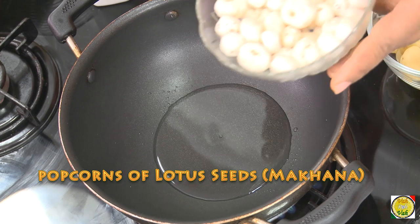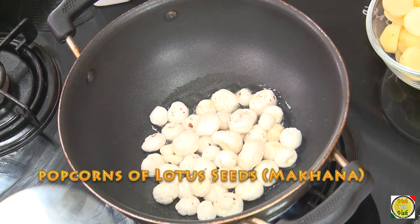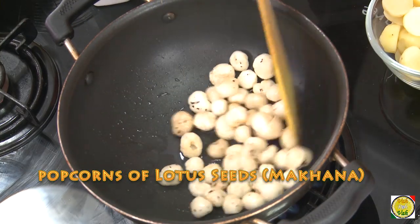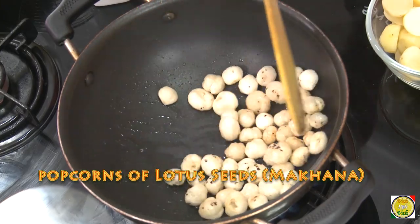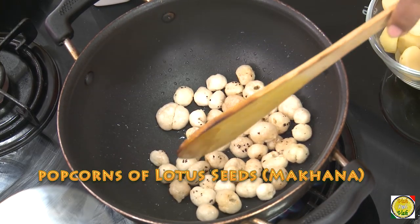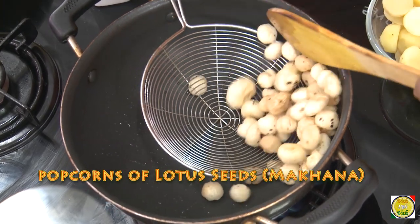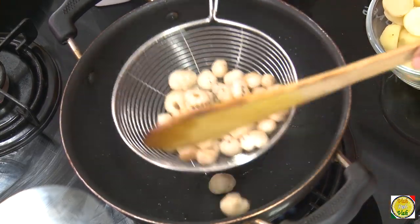We're using phool makhana and potatoes. Phool makhana is made like popcorn using lotus seeds. In hot oil, just add them and fry them a little bit so they become nicely crispy. If you have never used makhana, try making them — they will taste really nice. Once you fry them they will shrink a little but become crispy.